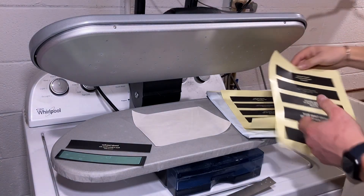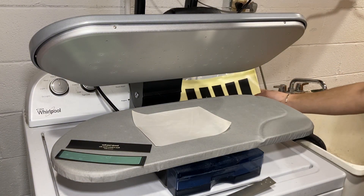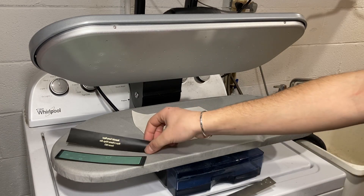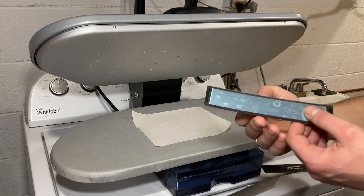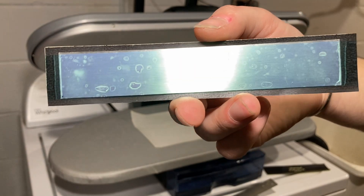If you look closely, the text is backwards — that's because when we transfer it, it's going to go right side up. Print on your printer; it will not work with an inkjet, it has to be a laser jet. Cut it out like so, and then affix the paper to your prepared sterling silver.